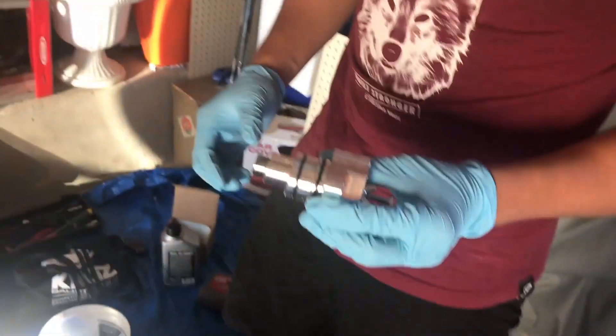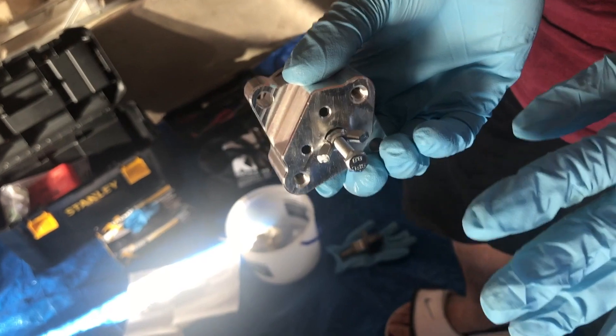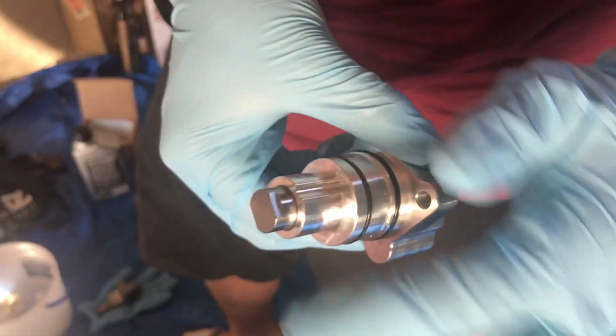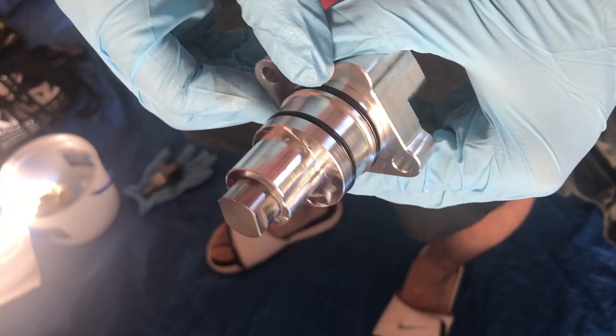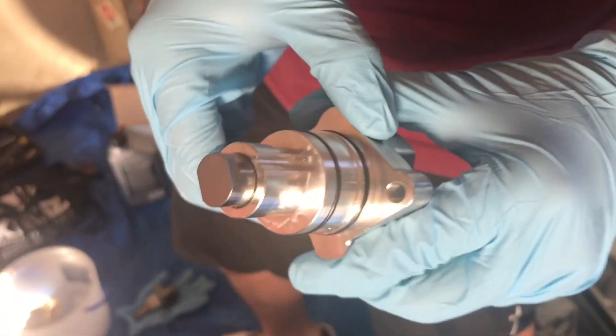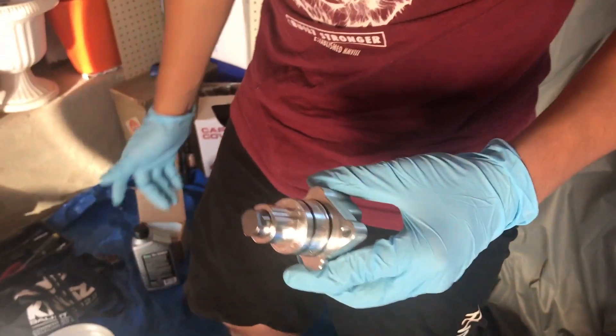This is what your new one from Ballade Motorsports will look like. Notice it has this swivel — you don't want to remove any of that yet because that's what releases the pressure for the pin to come out. You've got new gaskets on the new tensioner, and you're going to want to rub some oil on all of that so it slides in better and has some lubricant for those gaskets.